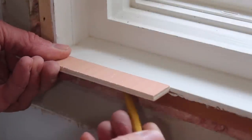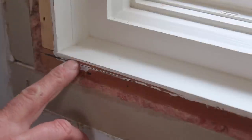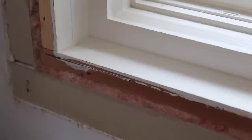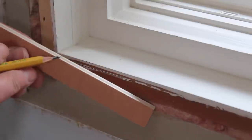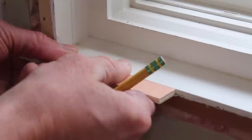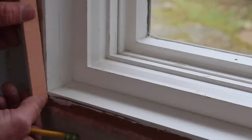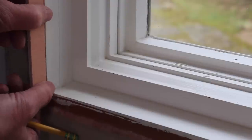I get started by marking out the reveal on the jamb. The reveal is the small space before the casing starts. I generally use a piece of quarter-inch plywood, hold it flush, and then trace a line. I'll do the same thing in the vertical direction.